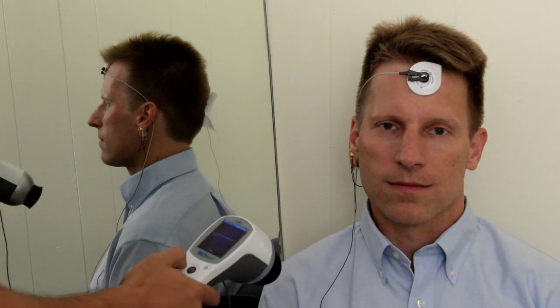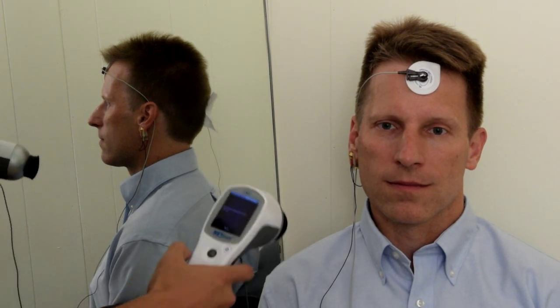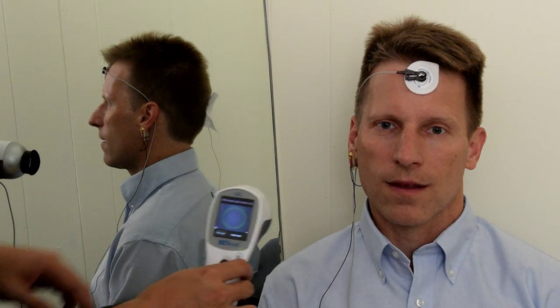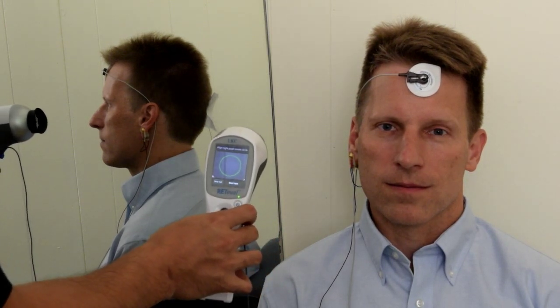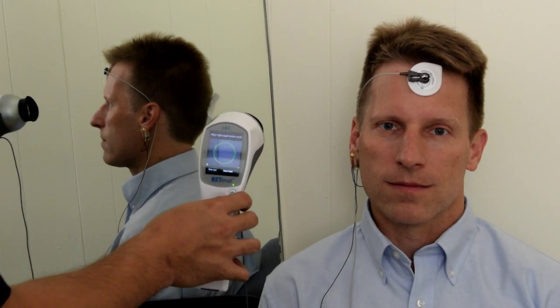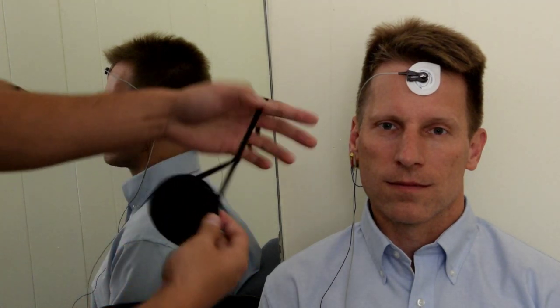Once you have all three connected and there's a good connection, you can move forward with the test. Notice that the device starts testing with the patient's right eye. You will be testing the device with one eye at a time. While testing, inform the patient to keep both eyes open and you want to patch the contralateral eye.